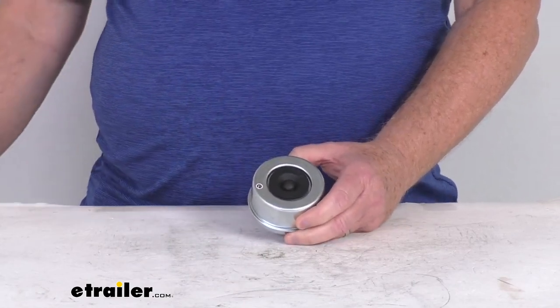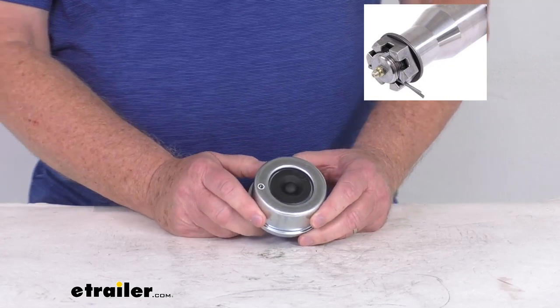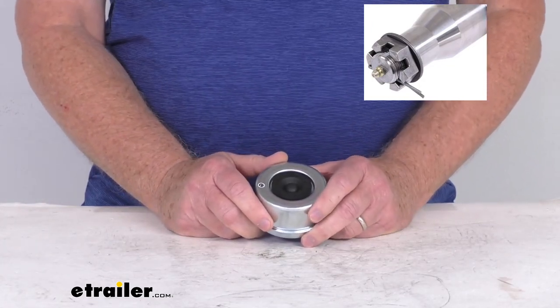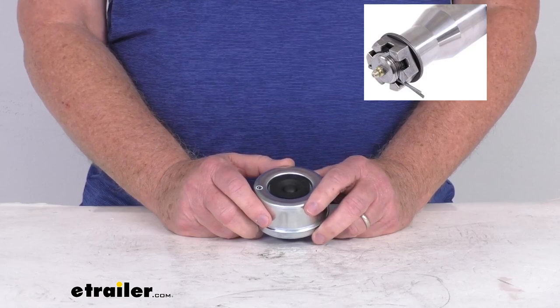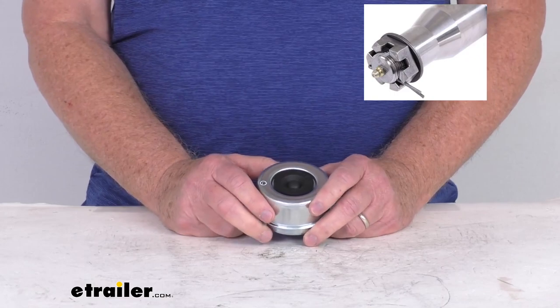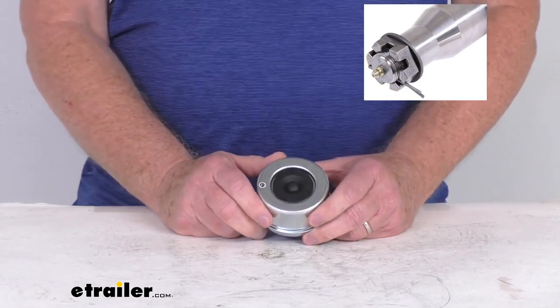This grease cap is for EasyLube and EasyGrease axles, which are axles that have a grease zerk fitting on the end of the spindle. You can see by that insert I popped up there — that's what the spindle looks like, and if you look close at the end, you can see that grease zerk fitting. This will allow you to pump grease into the spindle for easy lubrication of your wheel bearings without having to remove the whole complete hub and drum assembly.